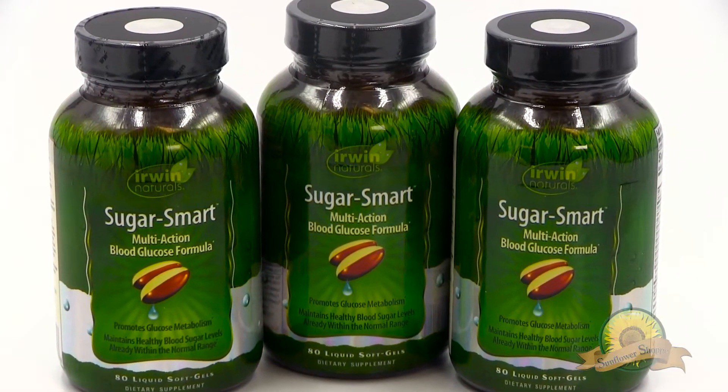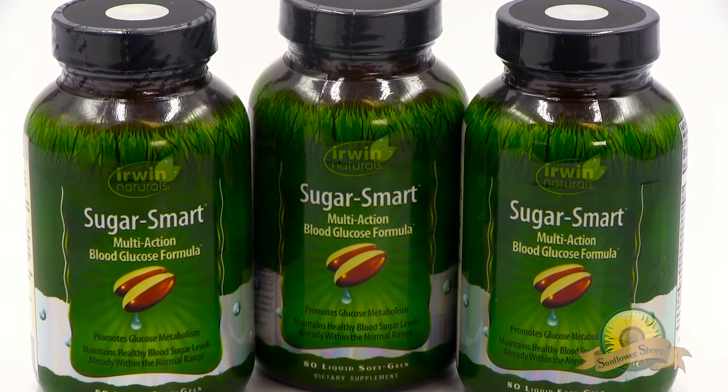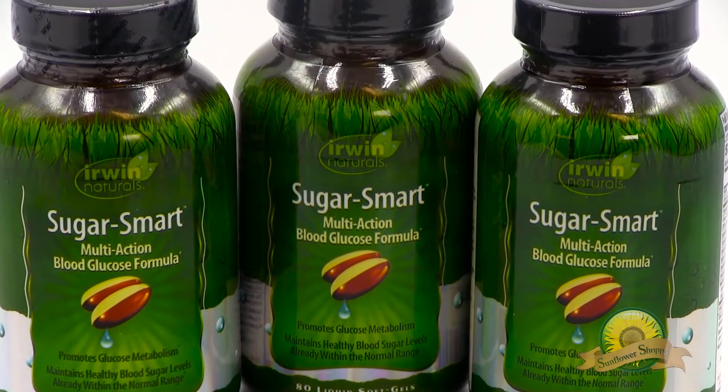Keeping your blood sugar levels under control is one of the best things you can do for your health. SugarSmart can help. SugarSmart contains ginseng, vitamin B1, chromium, and green coffee bean extract for total blood sugar support.